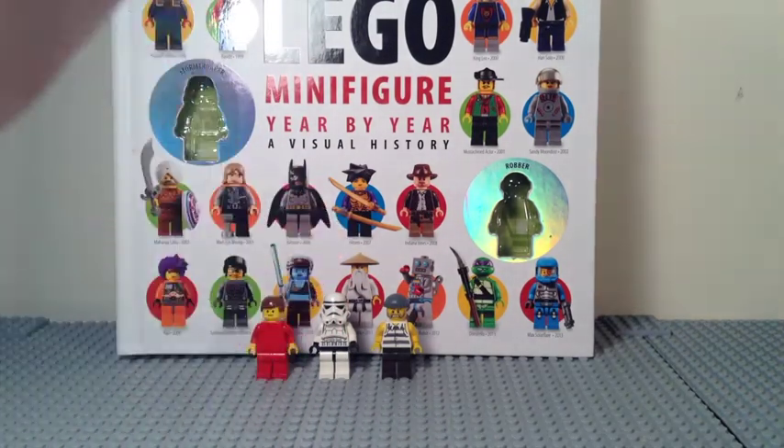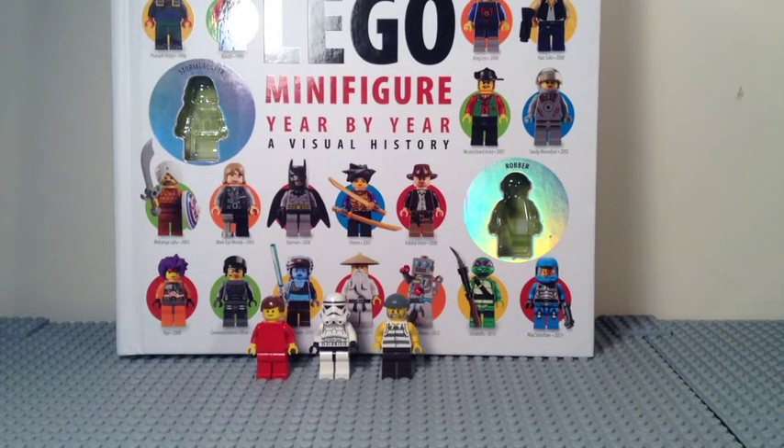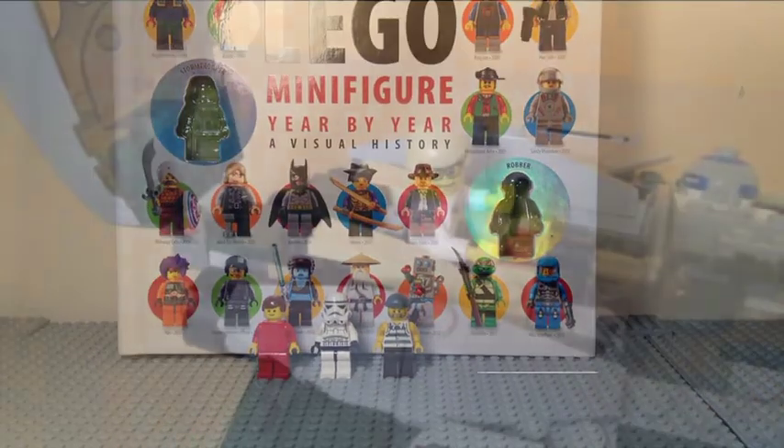Overall, this is probably one of the coolest LEGO books I have ever seen and owned — I highly recommend picking it up for any LEGO fan, whether you prefer the 70s, 80s, 90s, or are just a minifig collector. You can get it on Amazon for a good bit cheaper than the $40 retail price. Thanks for watching and I'll see you guys next time!